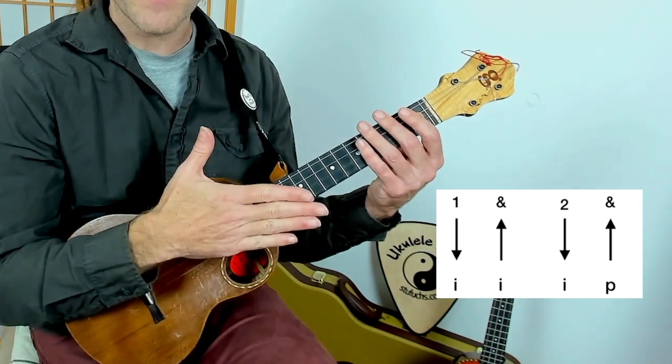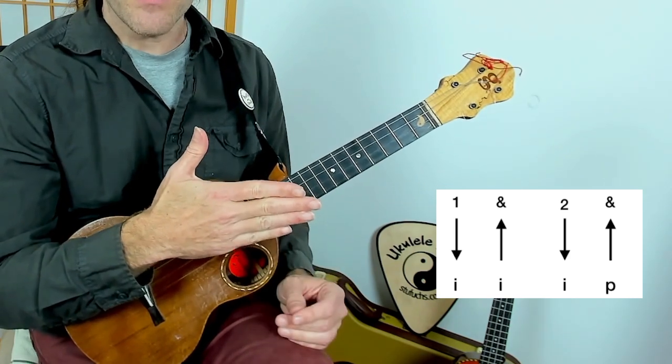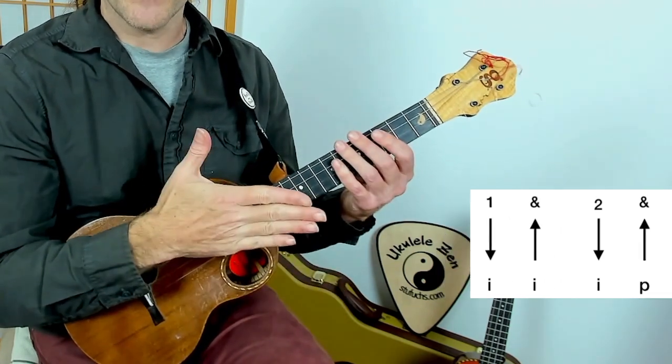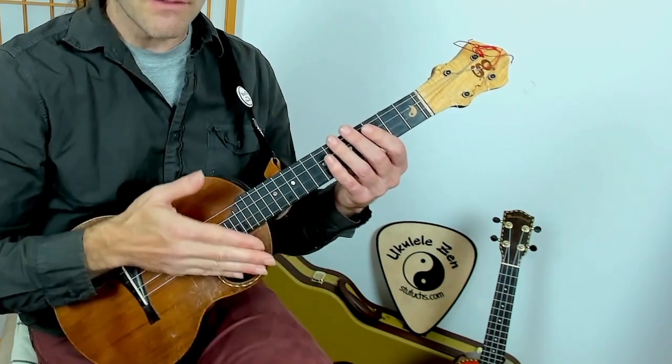Up with the thumb, and the hand ends with the fingers extended. They're not tight, it's not tense. They do end in this open way, just like if I was reaching out to shake somebody's hand.